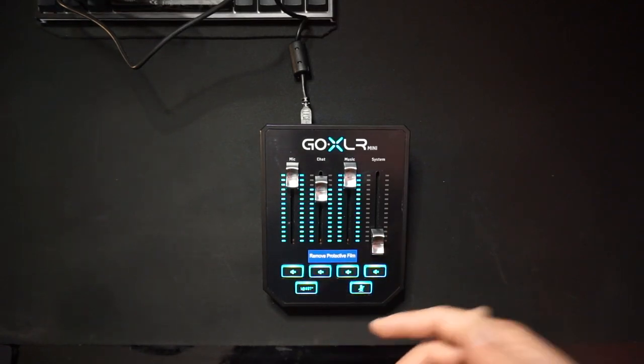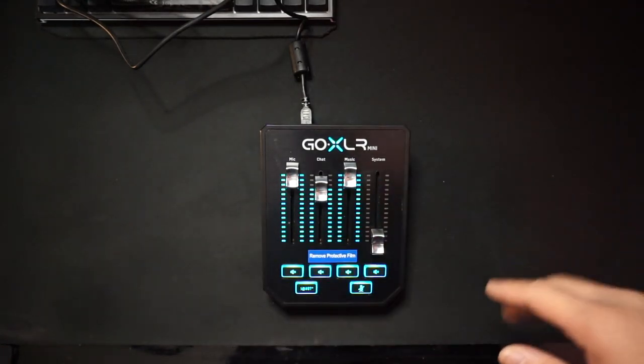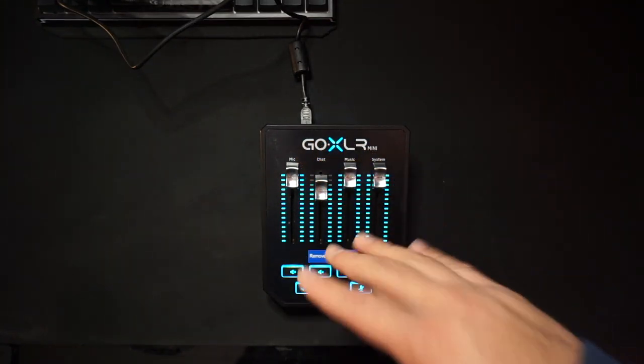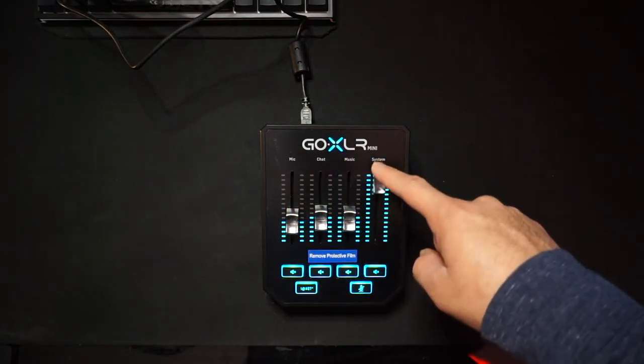And then this cool feature right here — it's basically bleeps. So like, say you say a bad word, you just hit it and it just bleeps it out for you. It's kinda cool. So this GoXLR is made for more on the streaming side, or for videos. But that's basically it — pretty cool.